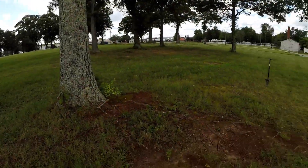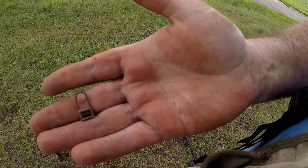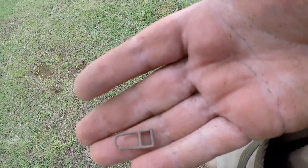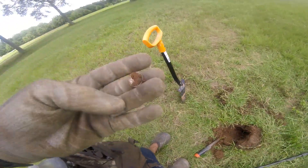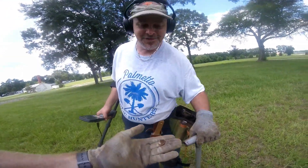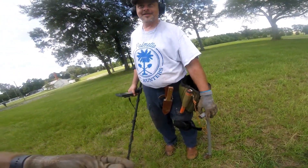I'm hunting on top of this tree grove right here next to Mr. Tracy. I just found this — it rang up in the nickel range. Not sure what this is, but it is definitely interesting looking. Then another iffy signal — I just pulled it out of the hole, about six inches down, and it is a Mercury Dime. It was iffy too, man.